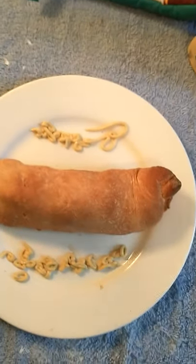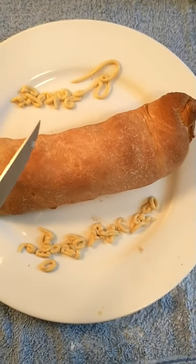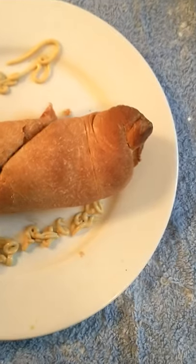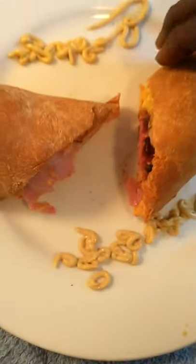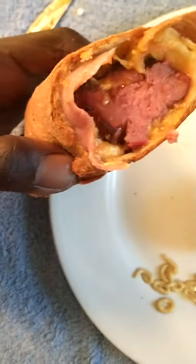Y'all, it's out the oven. Took about 30, I'd say maybe 35 minutes. All right, we're gonna cut into it and see. You can use any kind of mustard you want to.